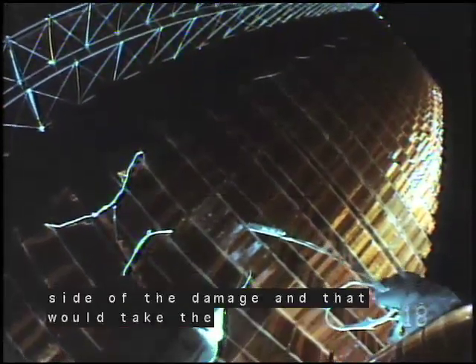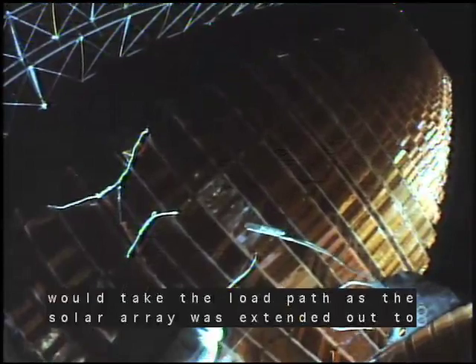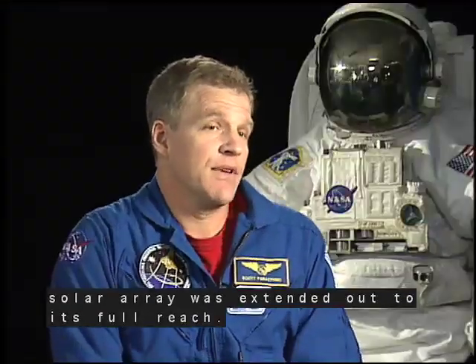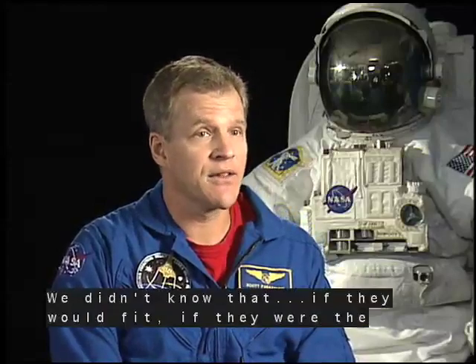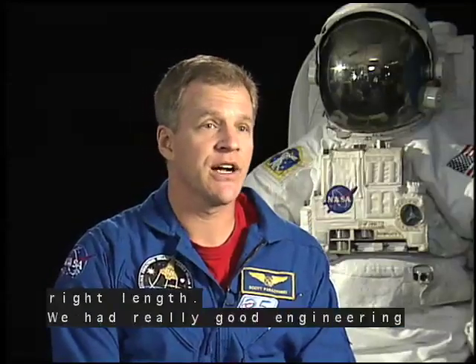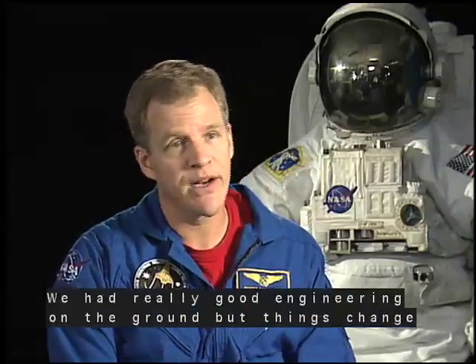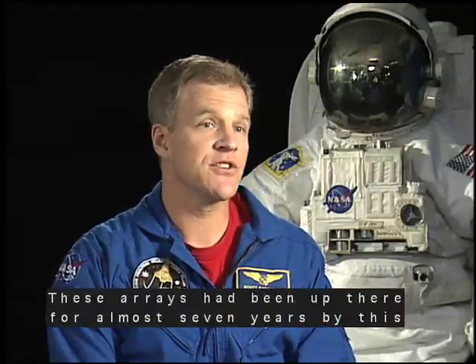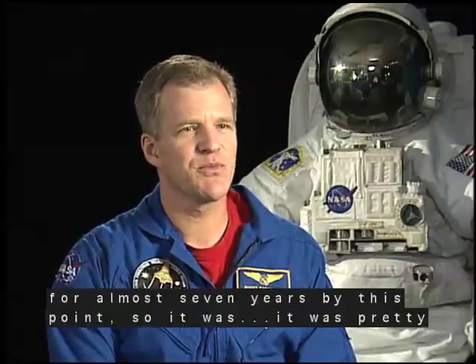one on either side of the damage. And that would take the load path as the solar array was extended out to its full reach. We didn't know if they would fit, if they were the right length. We had really good engineering on the ground, but things change a little bit on orbit. These arrays had been up there for almost seven years by this point. So it was pretty sporty.